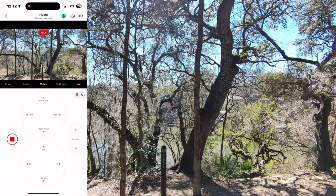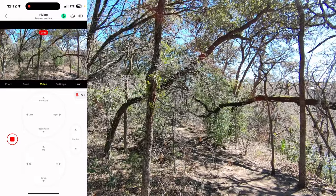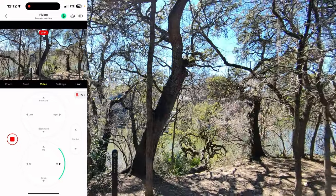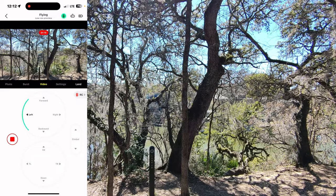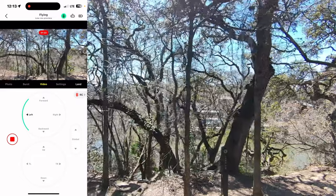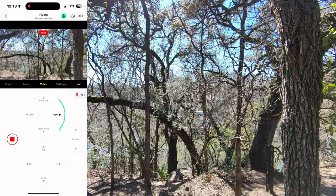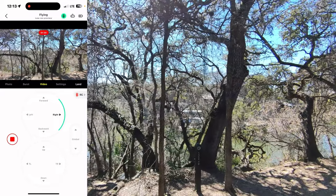Here I'm going to show you the actual controls inside the app when you're in manual mode. I'm turning left here, then turning right, left a little bit again, and then I'm going to do a pan left — that's very different from turning left. This is a nice feature when you're trying to show some landscaping. I'm going to turn right again to line it up, then pan right.